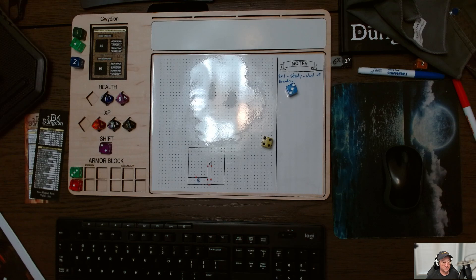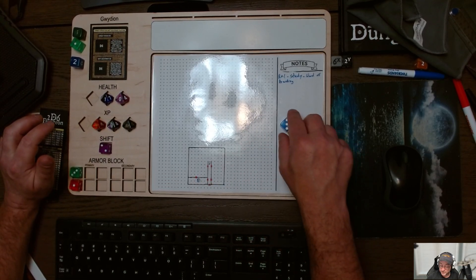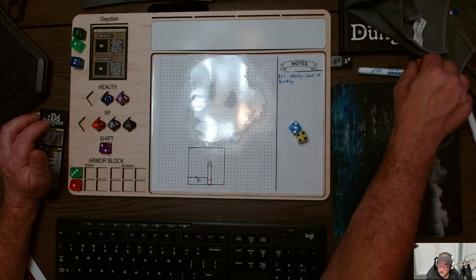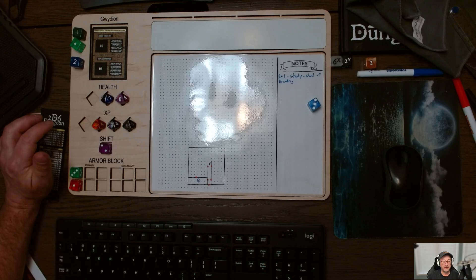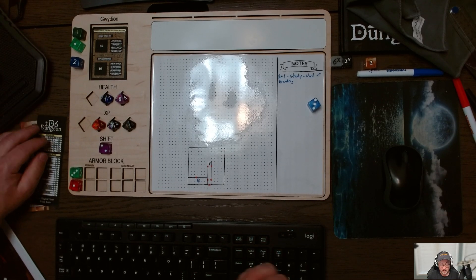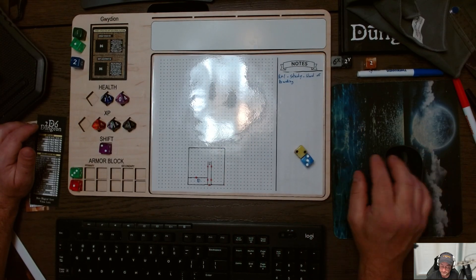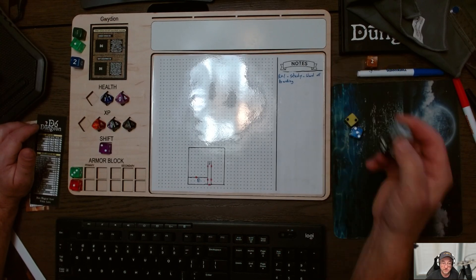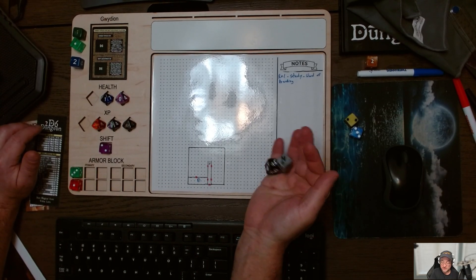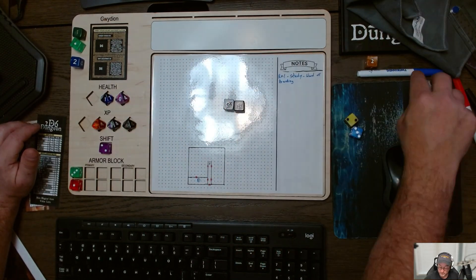We're going to go to the door up top and roll a straight D6 to figure out if we have to roll on the Haunted Door Table. We do not, so we can keep going. Now we need to roll for the size of the room. Let's roll the X and Y axis — five by three. I keep getting pretty big rooms, which is cool.